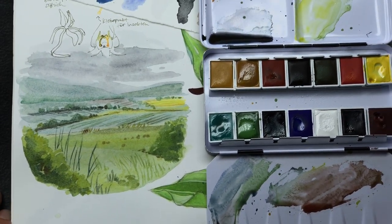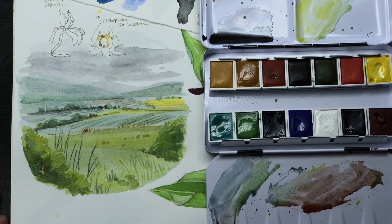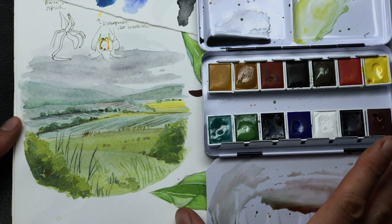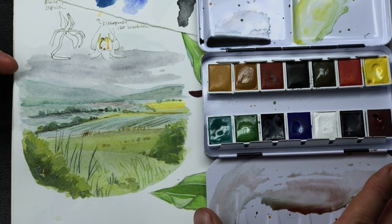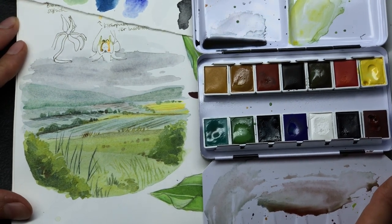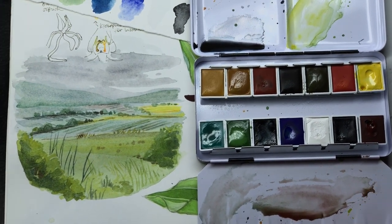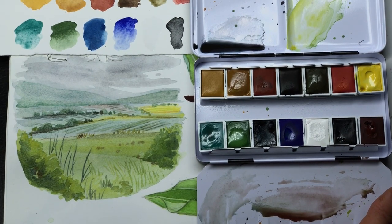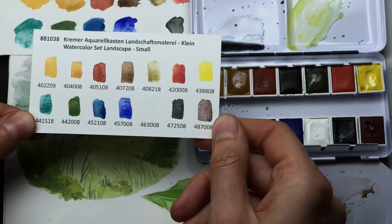So I would say this is my finished sketch for now. I think those paints handle really interestingly. I'm not sure I would use them every day, but they're probably not made for that. I don't think I would use them a lot for botanical work or anything like that because they give such a coarse effect and have a lot of structure by themselves. But I really enjoyed painting with them and maybe I will do some more landscapes with these paints. I hope you found this video useful. I think Crema has a store in the United States where you can get these paints too, though I'm not sure if they sell these sets anywhere else than in Germany.